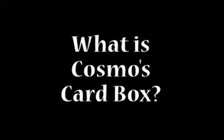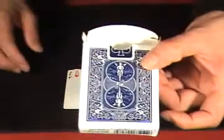So what is Cosmos Card Box? Well, it's a special device that can be adapted to any card box. When you get Cosmos Card Box today, you'll get a whole bunch of gap cards and every prop you need to do a whole bunch of really cool routines using Cosmos Card Box.